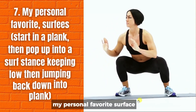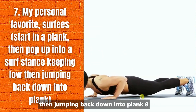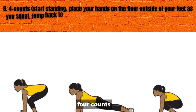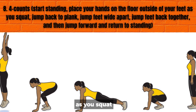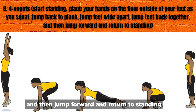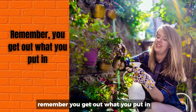7. My personal favorite — surfies: start in a plank, then pop up into a surf stance keeping low, then jump back down into plank. 8. Four counts: start standing, place your hands on the floor outside of your feet as you squat, jump back to plank, jump feet wide apart, jump feet back together, and then jump forward and return to standing. 9. Vertical jumps. Remember, you get out what you put in.